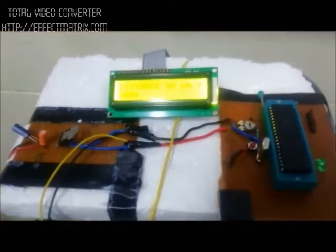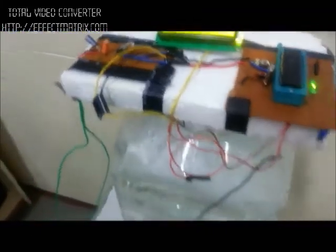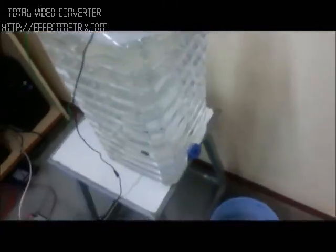For Level Measurement, we have used an Ultrasonic Level Sensor, PIC Microcontroller, and CILIO IO Modules for interfacing the Level Sensor with LabVIEW.